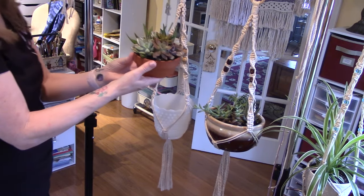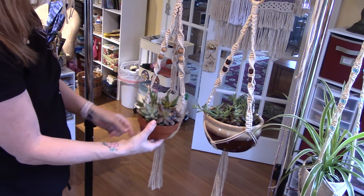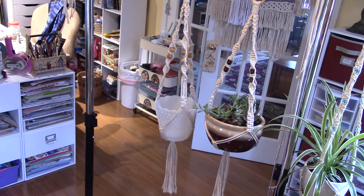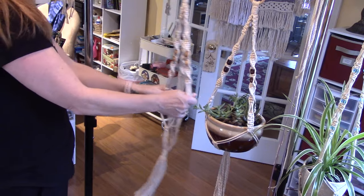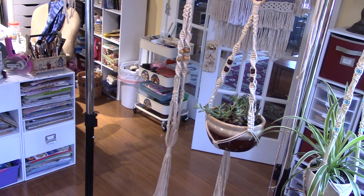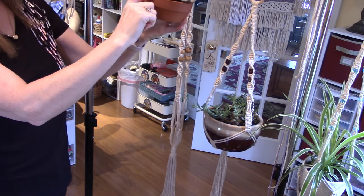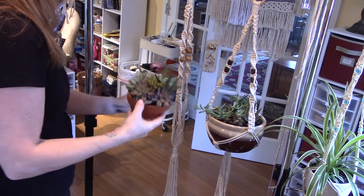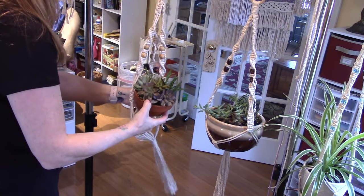This terracotta succulent pot is not going to fit the same as the bigger pot. The thing about making macrame is you can design it to fit a specific pot you have, because store-bought hangers are already sized for certain pots that you might not have. This little pot specifically would need something more customized.